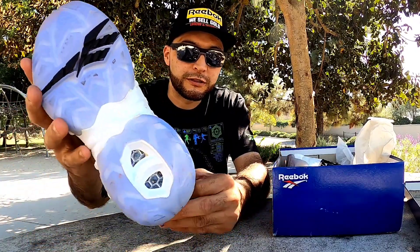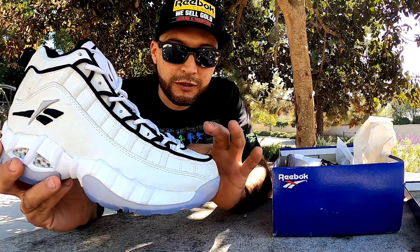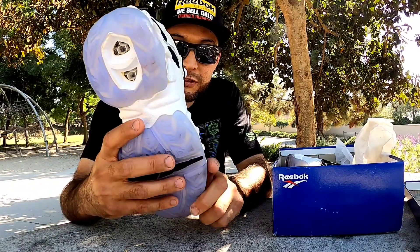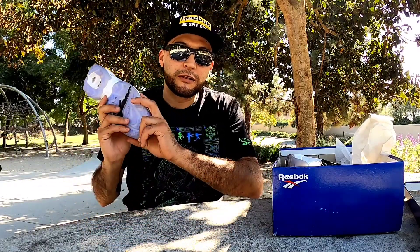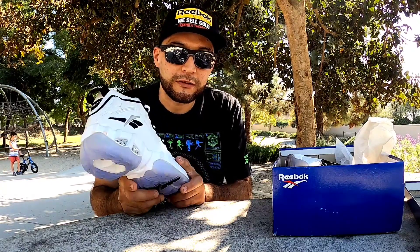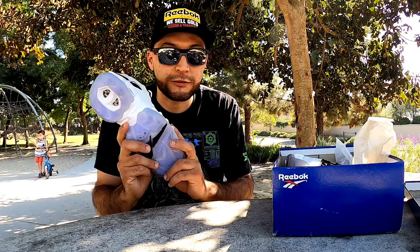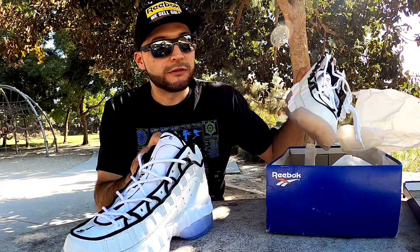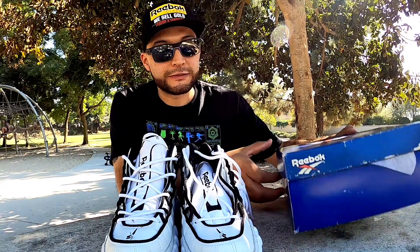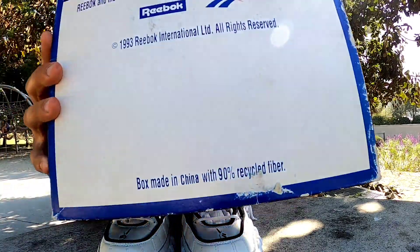Now hold on, let me explain - these are not the original color, which is the black and blue with the ice in the bottom. But I found these. I was wanting to find this pair of shoes for such a long time. Shout out to my friend Kicks Reason, who recommended me a site so I could look for and buy them. I just typed them in and found them, thanks to him. So let me show you both of these shoes and also the box.